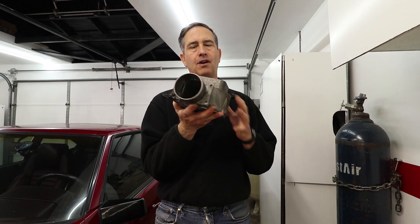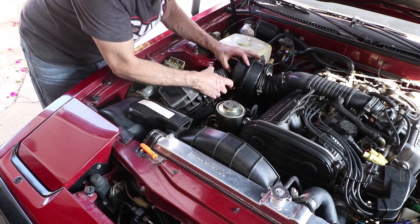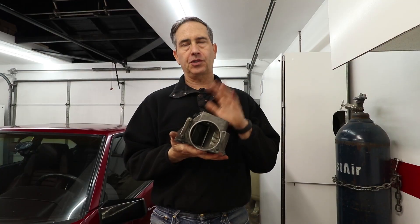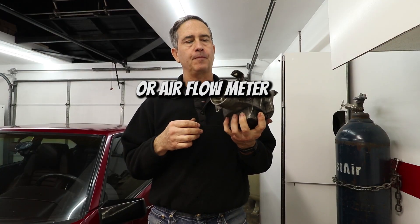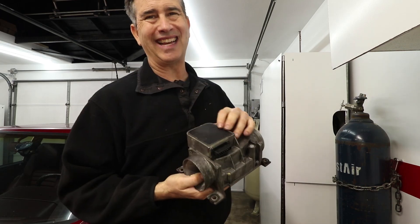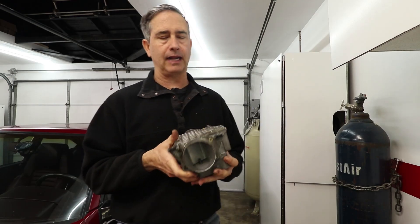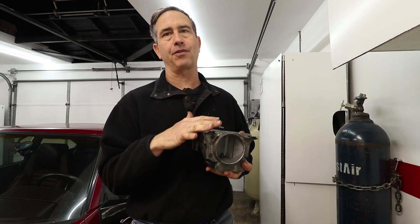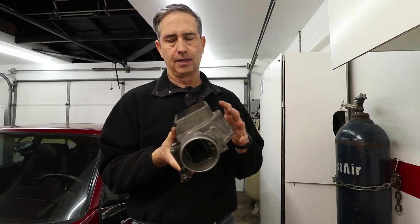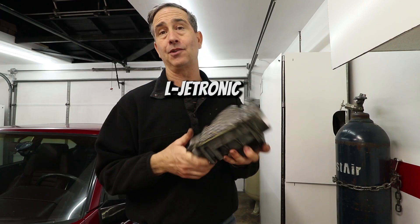I removed this part from the car. I think this is what's causing my air-fuel ratios to go lean when I'm under part throttle. This is called the airflow module, and I believe it was used in many cars. This one says Nippon Denso on it, but I believe it was made by Bosch. My Porsche 911 has almost the identical thing — the shape, the castings, everything about it is pretty much the same. I think this is basically a Bosch system used in many cars.